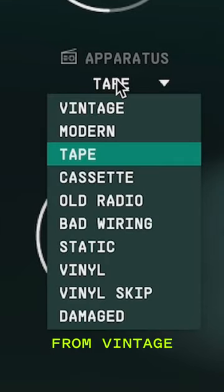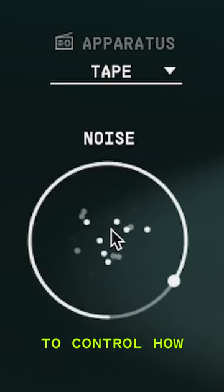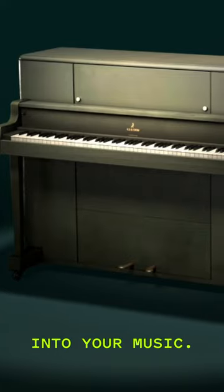With a selection of noise profiles from vintage equipment of the time and beyond, and a simple dial to control how much life you want to put back into your music.